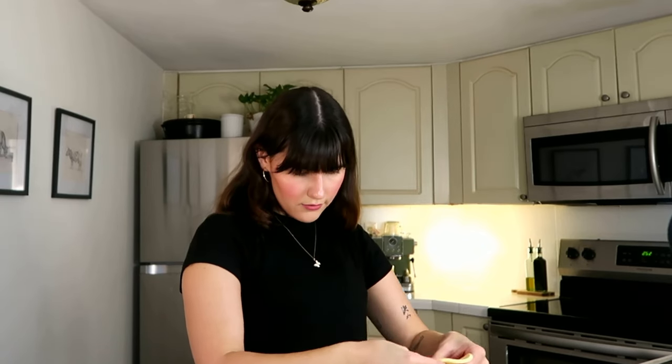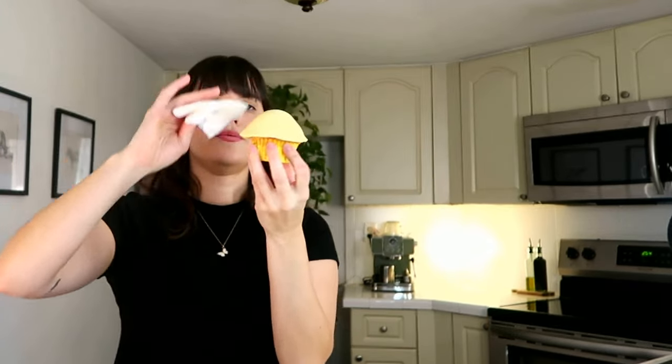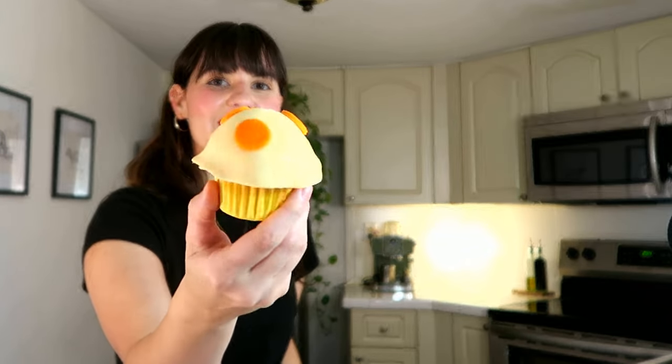I'm gonna put fondant on top — it might need a little bit of stretching. That's so cute, that's adorable. In order to stick fondant on more fondant, you just need water — just a little bit of water. Oh my god, that's so cute!